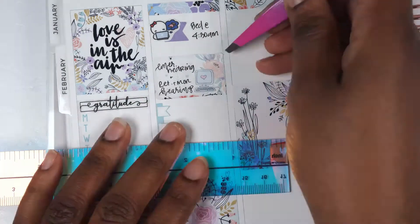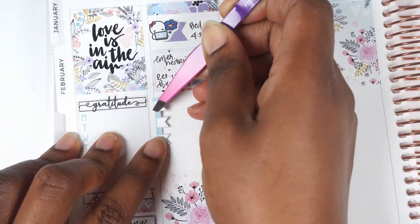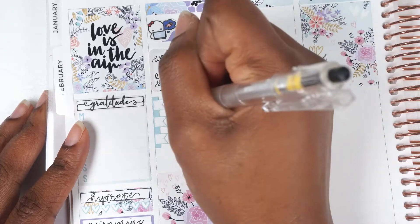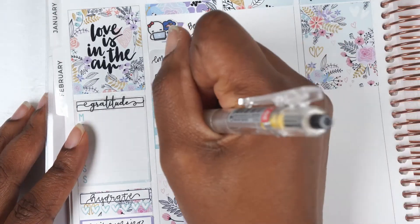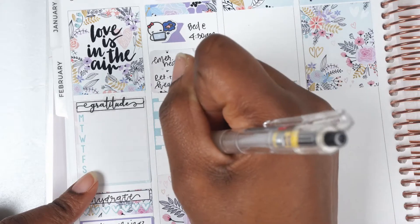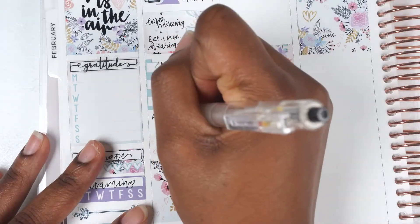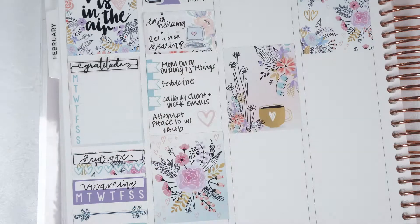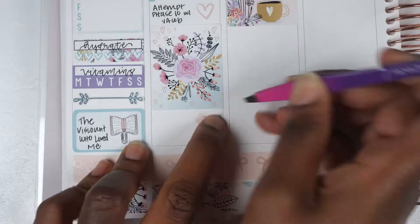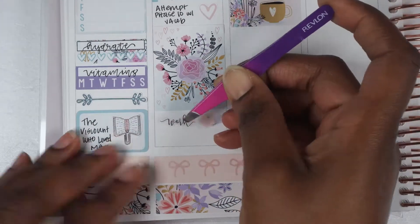To start off Monday, I noted at the top with a munchkin sticker from Once More With Love that I didn't go to bed until 4:30 a.m. — it was end of month and I wanted to get in some billing. I put down a half box with some florals in it, noting that I had both an emergency hearing and a contested return-to-monitor hearing that went relatively well. Then I used one of the checklists from the kit — a flag-looking thing — and noted a few things I got done that day.